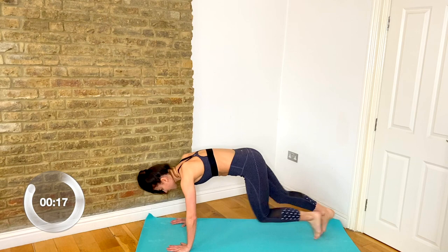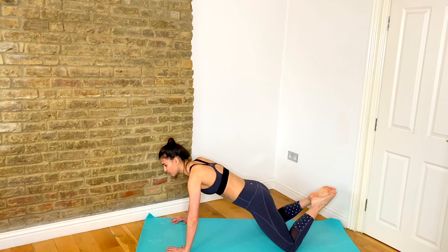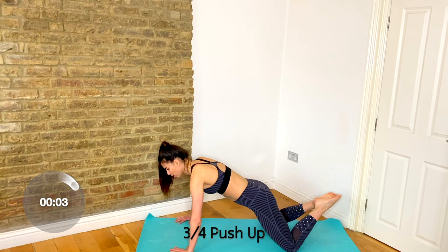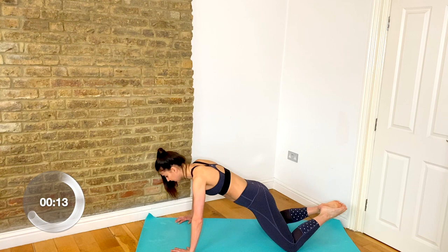Knees apart, toes together and lifted. Bring hips slightly facing inward, getting ready for your push-ups. Drop it down, press it away — inhale down, exhale up. Try to get your chest as low as your elbows. Really feel that squeeze through the chest and triceps.